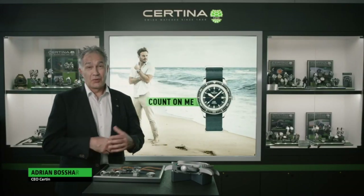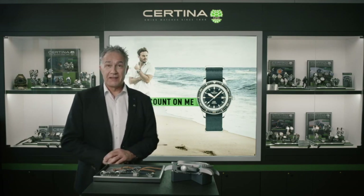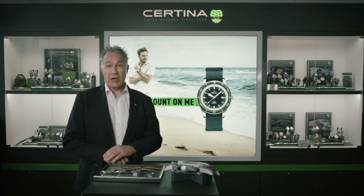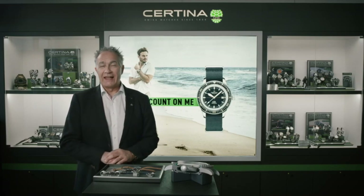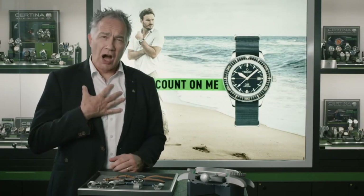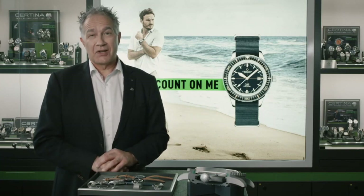Dear watch lovers, today it's a great day. I have the honor to present you the Certina PH200M Vintage Diving Watch. Inspired by the original and developed with the most modern technology like sapphire glass and sapphire bezel, this beauty will definitely touch the heart of all watch lovers. Let's discover this product now.